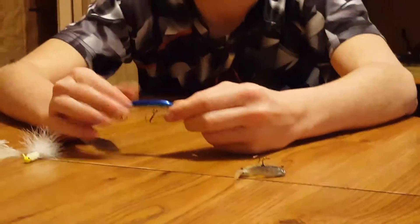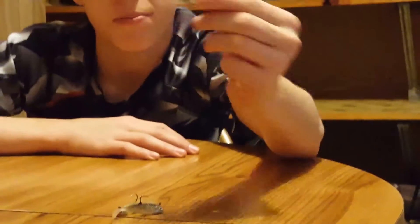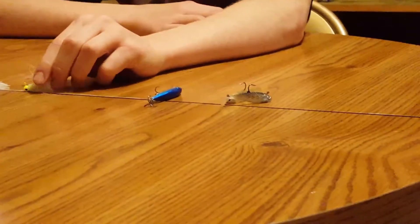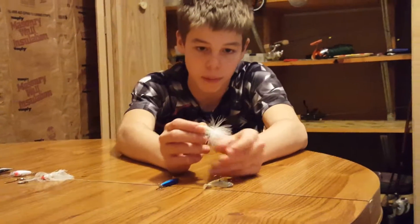This is the Rapala little jerkbait. It has VMC hooks and is an eighth-ounce lure. It works really good for just working over some trees in the water, underwater cover and stuff — just over the top of them.